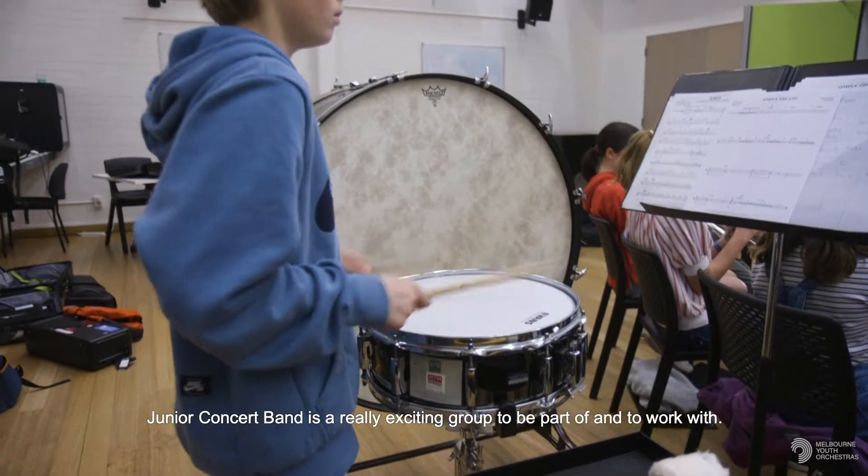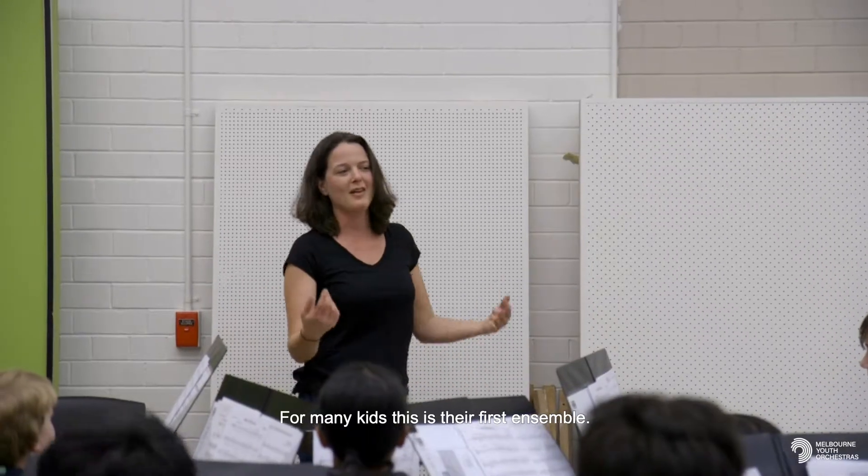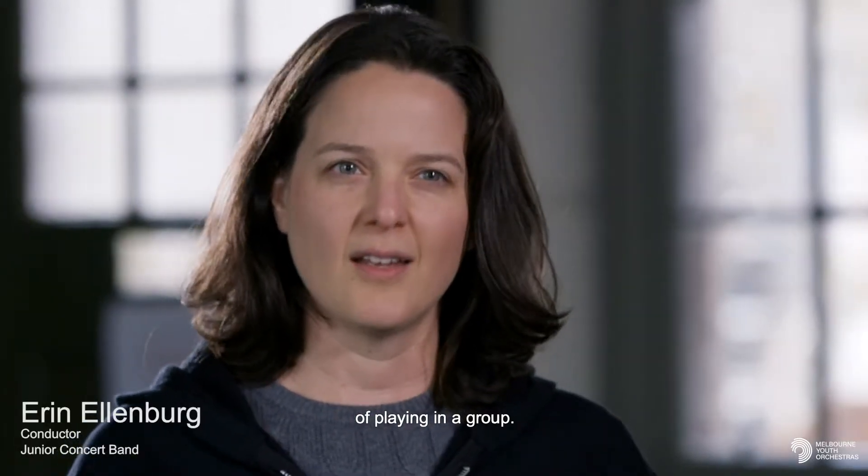The Junior Concert Band is a really exciting group to be part of and to work with. For many kids this is their first ensemble. I really love getting to experience watching them learn the joy of playing in a group.